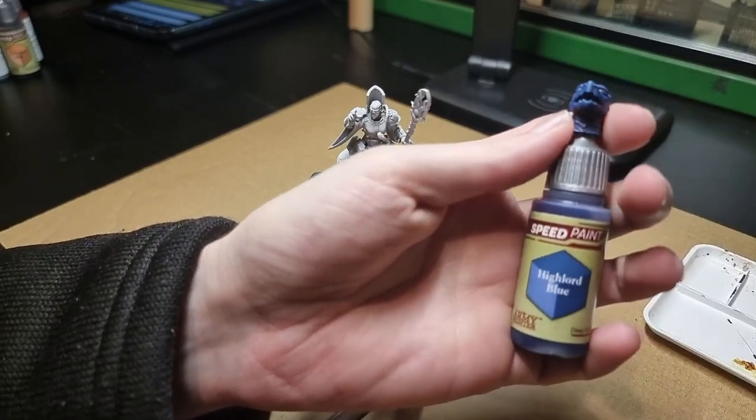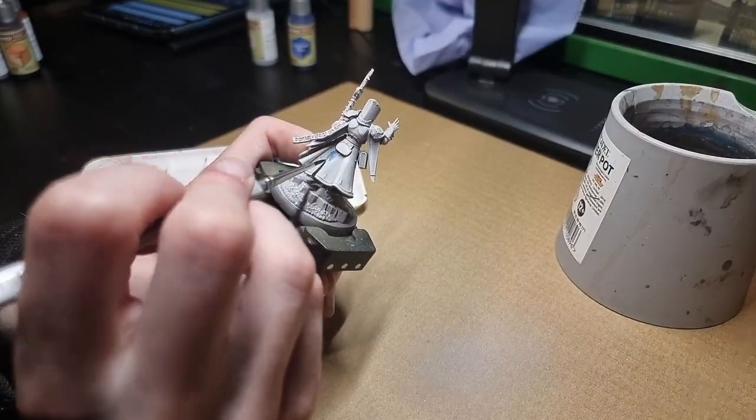To begin with, I'll dry brush this model with titanium white. Once the white dry brush is dry, it's time to move on to the main painting.